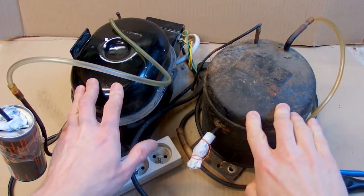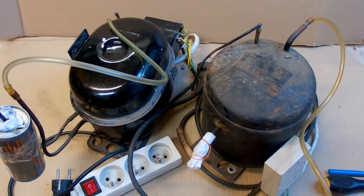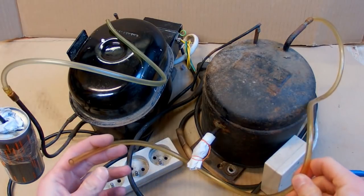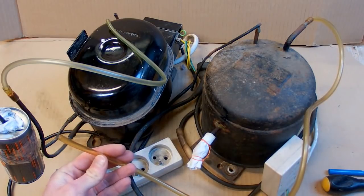I am back with my fridge compressors from the last video — there is a link in the description. In the last video I was explaining how they work, and today I am going to try to measure how much vacuum they can actually pull to see if I am able to use them as a vacuum pump.